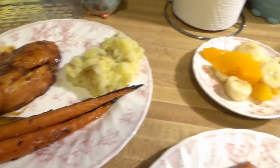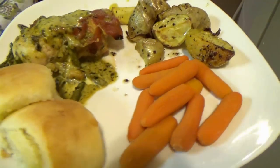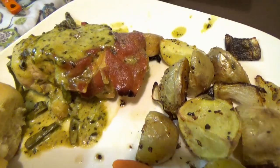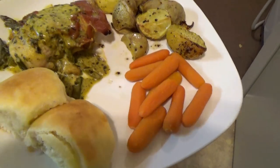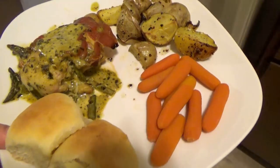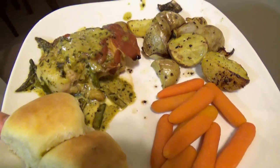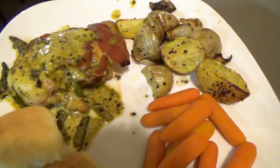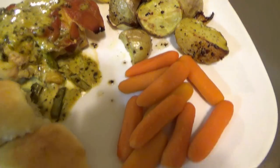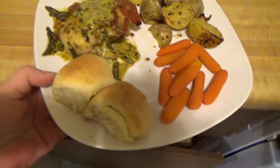Here is dinner — this is the prosciutto wrapped chicken. It doesn't look so pretty because I forgot to record our dinner, but this is a plate for Brittany who's on her way and I just have to warm it up. We had the prosciutto wrapped chicken with the basil pesto cream sauce, with asparagus and tomatoes, some roasted potatoes, carrots, and bread. That was our dinner tonight.